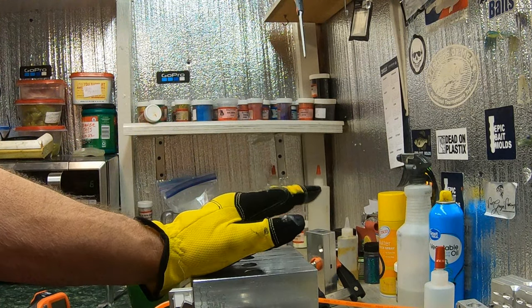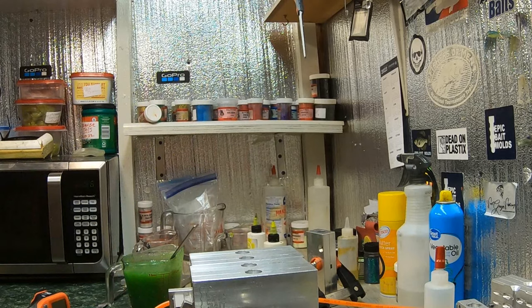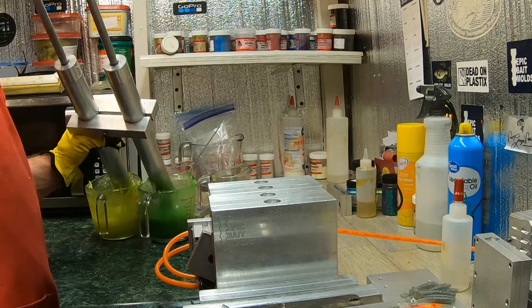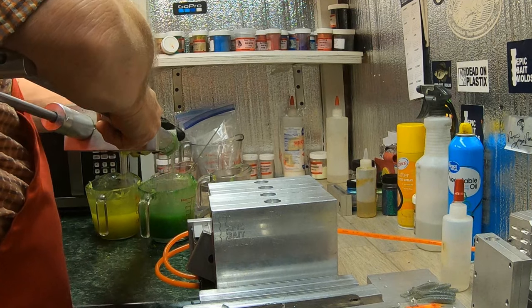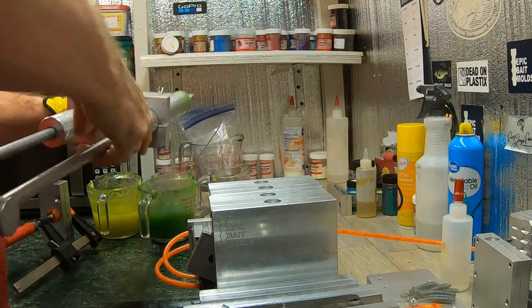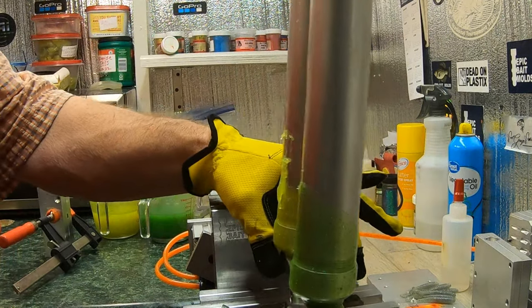If you get bigger than that flake, to me you take away from the bait. Now that looks good. I've got to heat these back up to about 335-340 and then we're going to shoot these molds. I've got a swim bait mold sitting behind me and I'm going to slide it over in front of the cups and try to shoot it too.